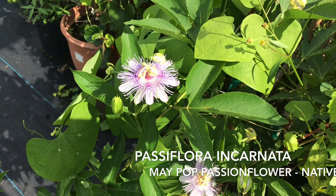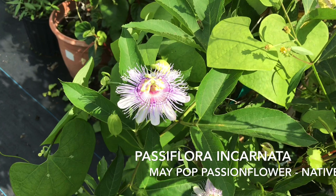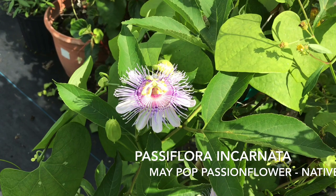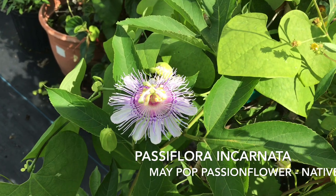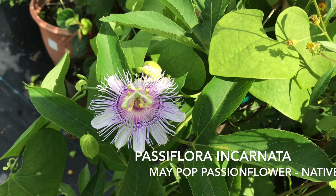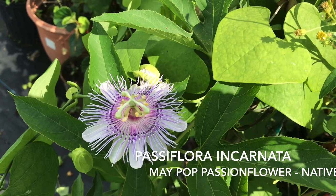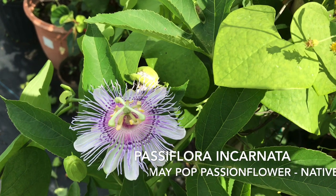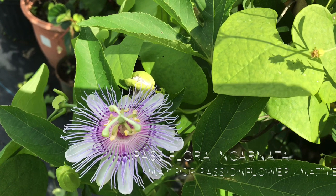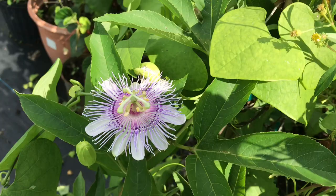Another native that we use is Passiflora incarnata. Incarnata is a wonderful plant for raising these butterflies — it has three-lobed leaves. As you can see in the picture, there are some heart-shaped leaves as well, but that's another plant growing among them. This purple flower is a nice-looking flower and will raise butterflies perfectly. The native is also called maypop and will always have three-lobed leaves and no more.